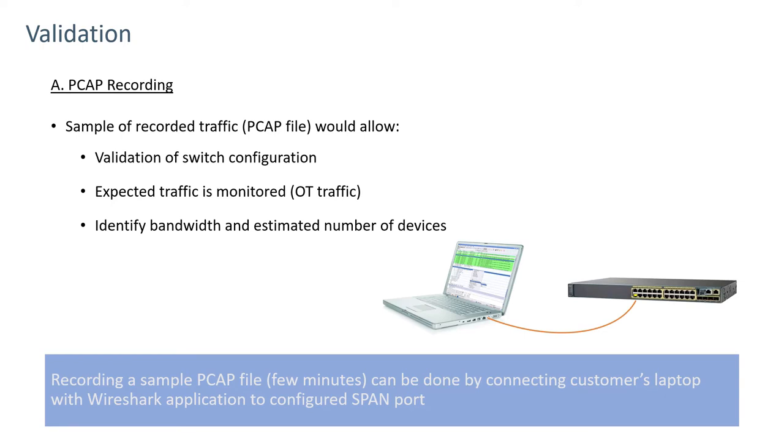The next step is to get a PCAP file from the SPAN port or TAP that's been set up on the network. The reason for this is threefold: to validate that the switch configuration is done correctly, to see if we're seeing the appropriate protocols that your system is supposed to have, and to verify that the bandwidth is within the capability of the sensor we're planning to install. This PCAP normally would not need to be very long — just a few minutes.